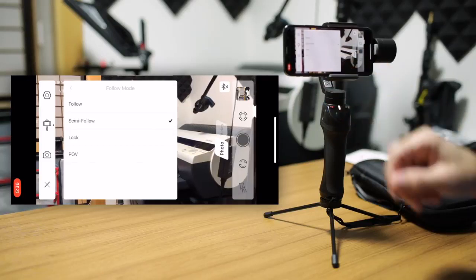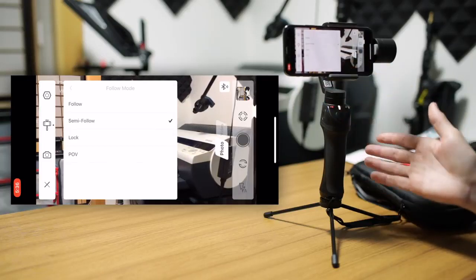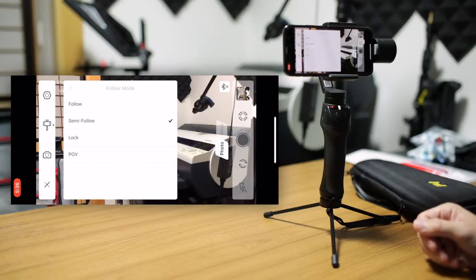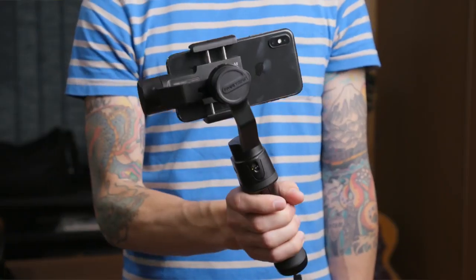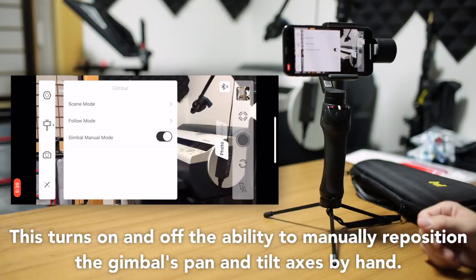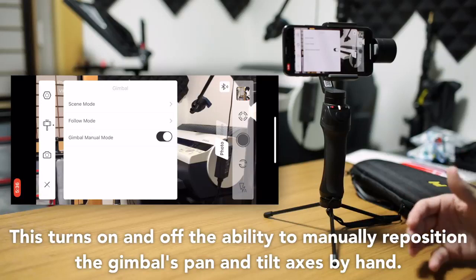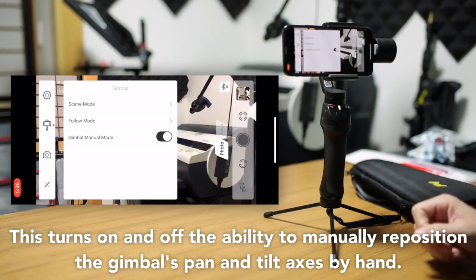You can also choose the follow mode from here — you can do this from the gimbal handle itself, but you also have the choice between four follow modes through the app, including POV mode. Under that, you have the gimbal manual mode. You can turn that on and off, but to be completely honest, I don't know what this does. I'm going to get in touch with FreeVision and I will put it on screen when this video is uploaded.